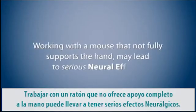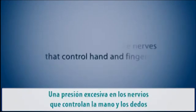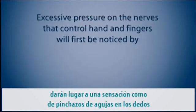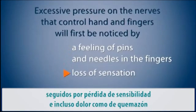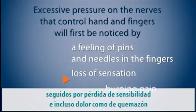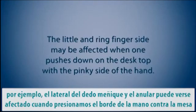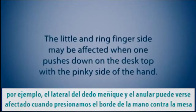Working with a mouse that does not fully support the hand may lead to serious neural effects. Excessive pressure on the nerves that control the hand and fingers will first be noticed by a feeling of pins and needles in the fingers, followed by a loss of sensation and even burning pain. For example, the little and ring finger side may be affected when one pushes down on the desktop with the pinky side of the hand.